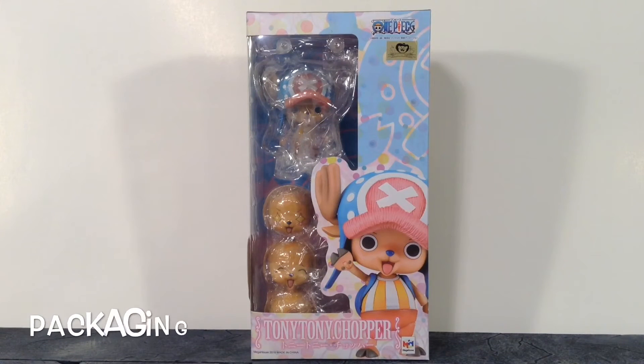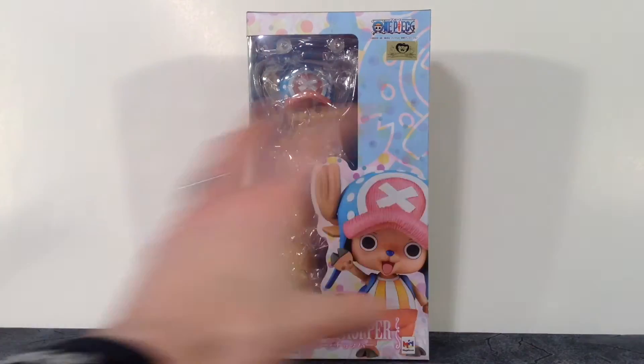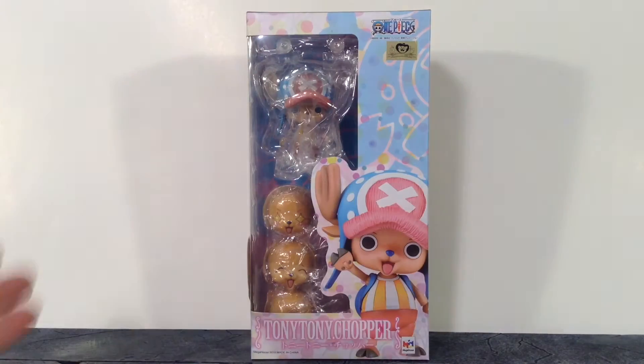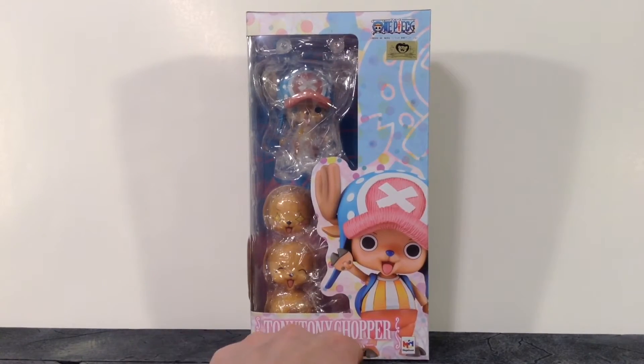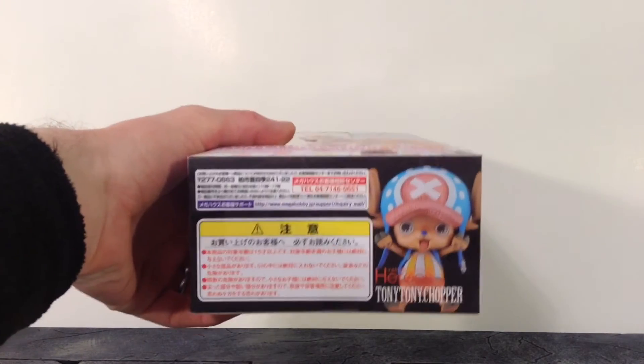Pretty basic packaging from Mega House's One Piece line. I get a birthday cake type of feel off the style of it because the main colors are baby blue, white, pink, and yellow. We do get a window, it says One Piece, toy animation, and an image of Chopper. The bottom says Tony Tony Chopper and Mega House, and then there's the barcode and other stuff nobody cares about.